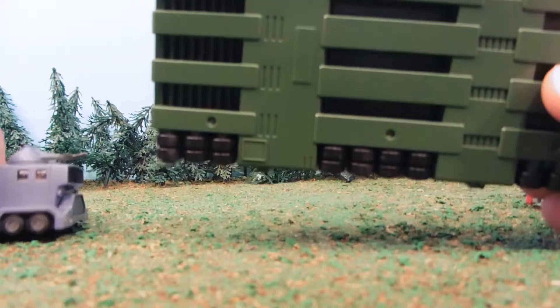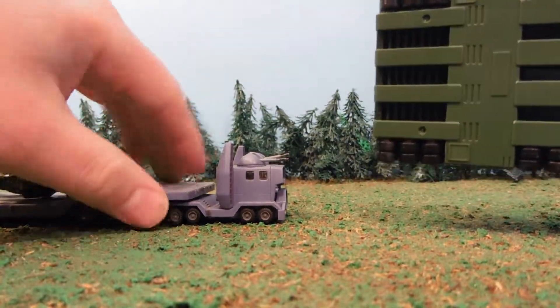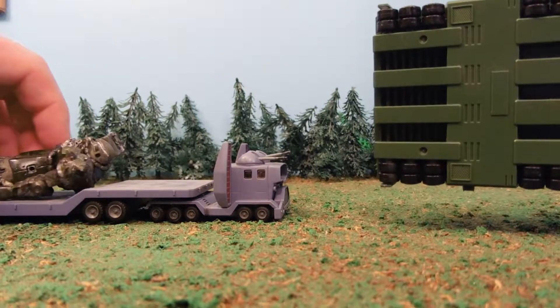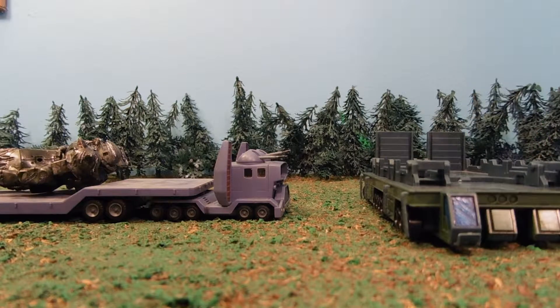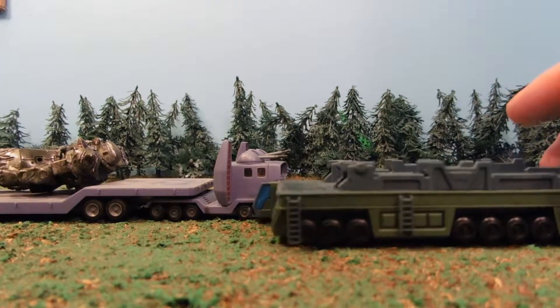Given the choice between trying to transport something on this versus the Xeon trailer, I would pick this one because it's got more clearance — well, not much more, but they're both true to the show. You did a great job on the glass here, giving it that glossy look. Really, really great.